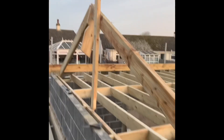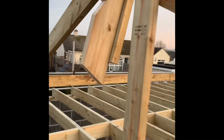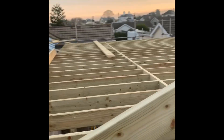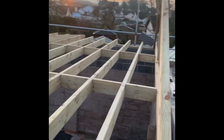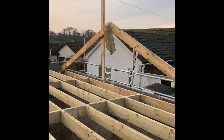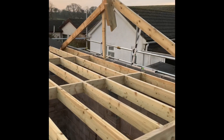So what we've done first is cut two pattern rafters and just popped them up to make sure they're going to work. We propped them up and we're happy with that, because before you go cutting 100 rafters thinking the book's right, you just want to double check it. So we're happy with that and we're good to go.